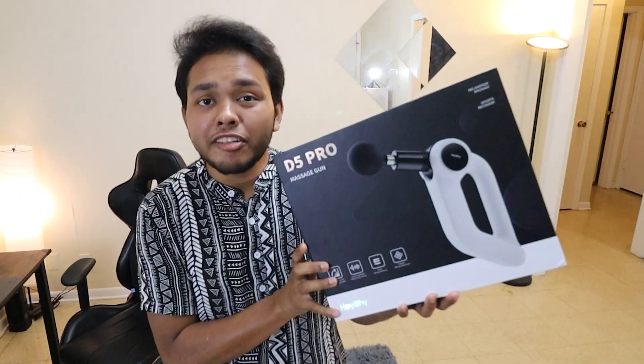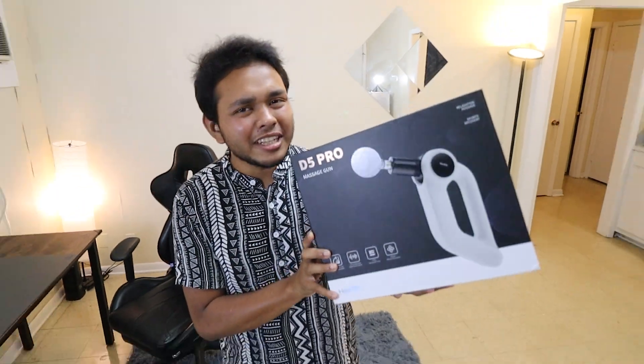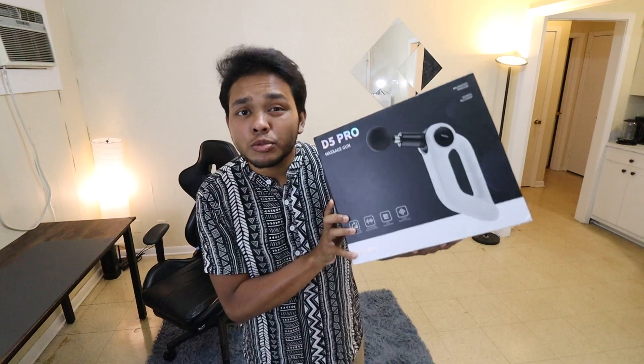Hey there, Elon here and today I have this D5 Pro Dishun Massage Gun. Let's dive in and see if this massage gun is fully worth buying.